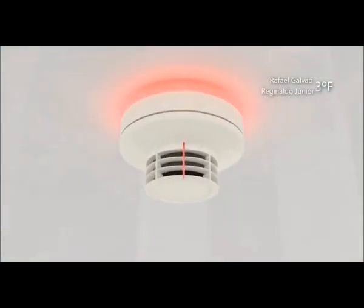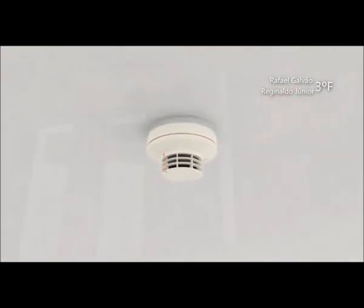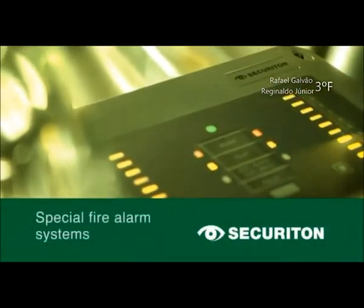Com a combinação do detector de incêndio e uma base adicional com o anel de luz instalado, segundos cruciais podem ser conquistados em caso de uma emergência. A perfeita solução tudo em um: detecção de incêndio em tempo recorde e sinalização confiável de alarme graças aos recursos sonoros e óticos integrados.